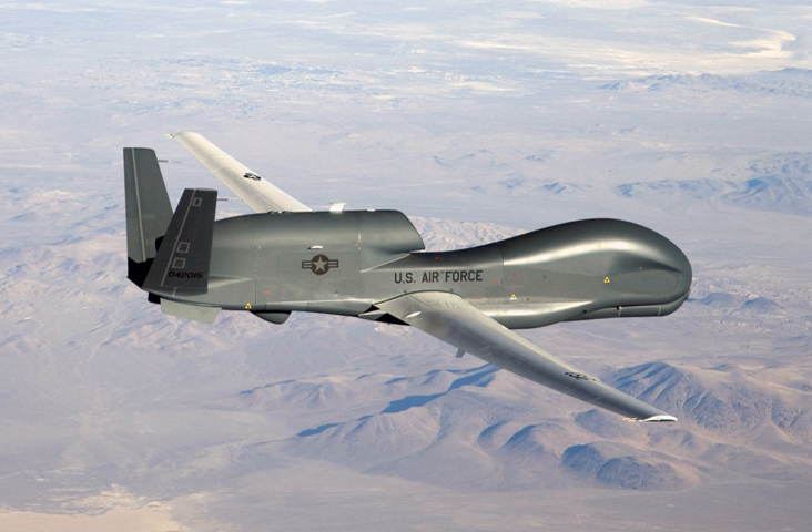The Northrop Grumman RQ-4 Global Hawk is an unmanned surveillance aircraft. It was initially designed by Ryan Aeronautical, now part of Northrop Grumman, and known as Tier 2 Plus during development.